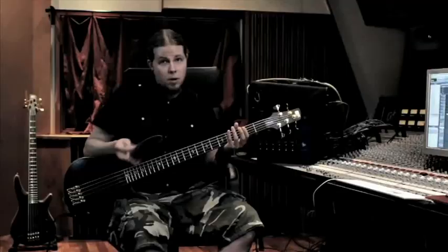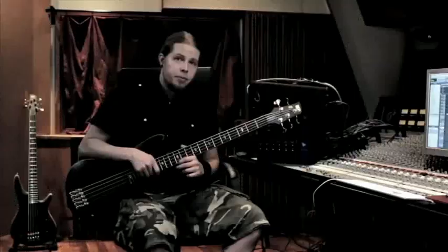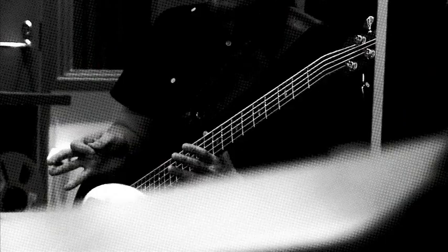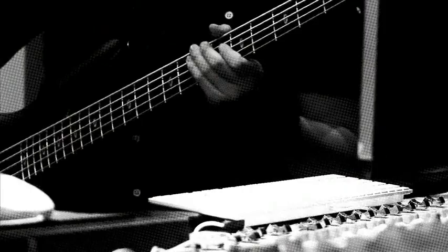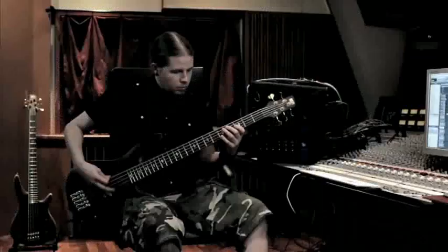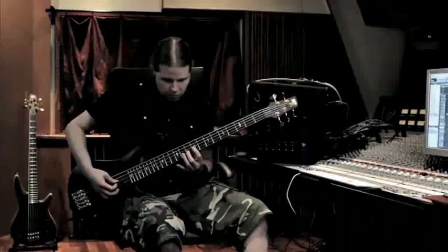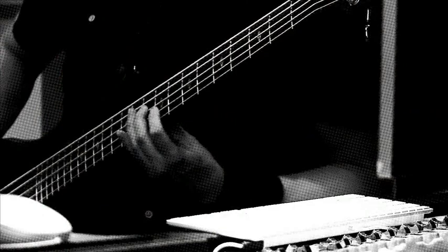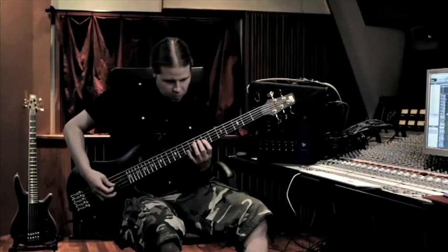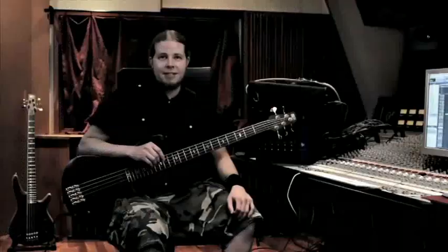I'm not done yet — I want to show you another riff in the same kind of category. This one is from the song Time, specifically a longer middle part. I'm going to show you a smaller slice of it which has a similar kind of bass melody. And now you've got a closer look at what I do on the album.